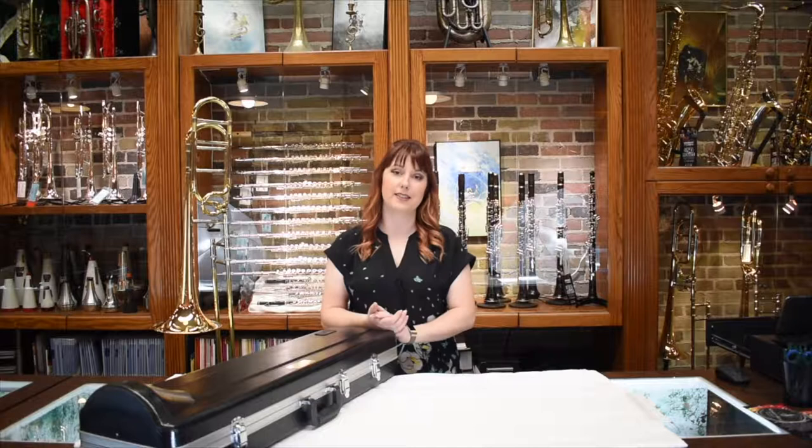Hi, I'm Carrie with Schmitz Music and today we're going to assemble and show basic maintenance for your trombone.